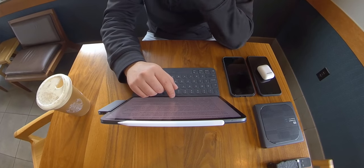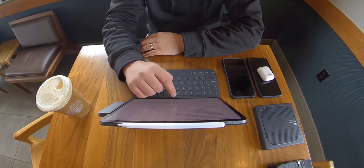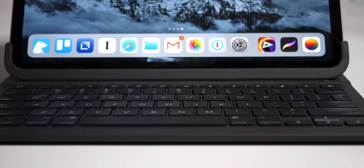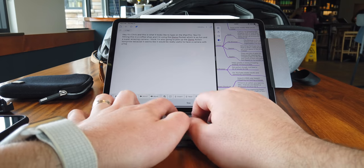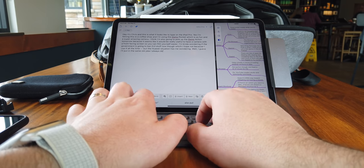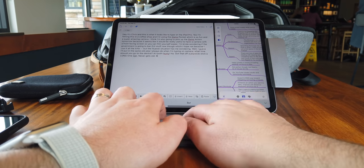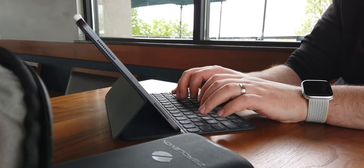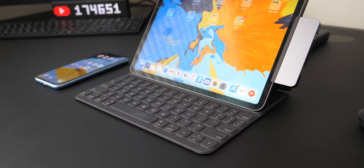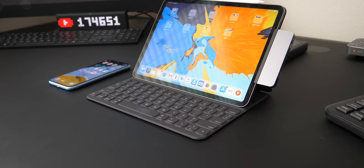Picking the right keyboard for yourself as an iPad Pro user can go a long way towards making it more useful personally. There are a lot of great options and I've reviewed a couple — I'll leave links below. The Apple keyboard is so portable, but it's missing a few things. I keep coming back to it because it's so portable. I do miss the function keys, but picking the right keyboard is very important if you're using this as your one and only machine.